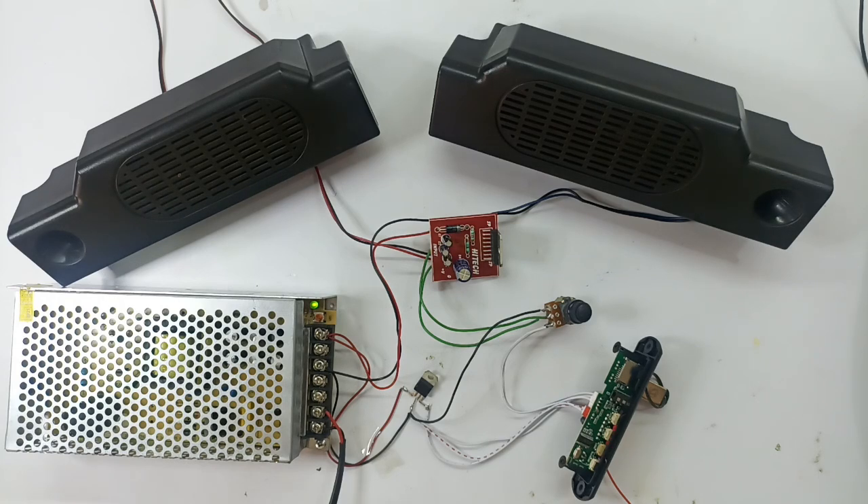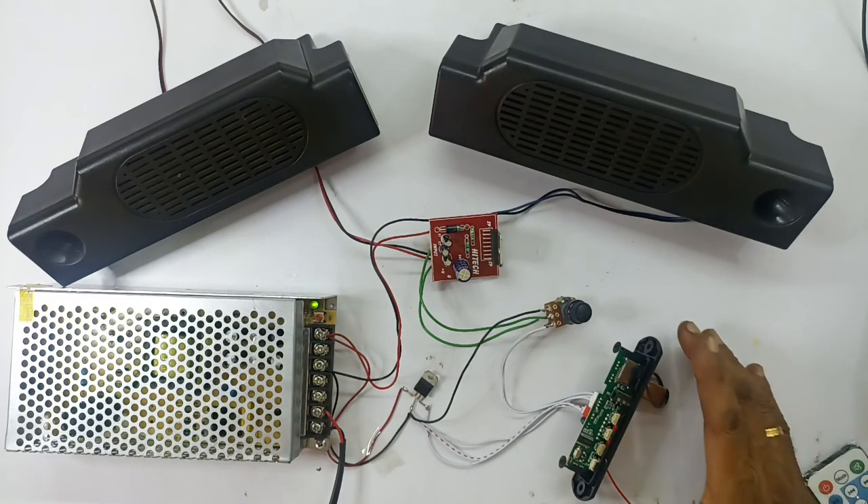Now we are looking at a power amplifier. We will see the power amplifier — it has great fidelity and quality. This is Hi-Fi. Now we are on the device.